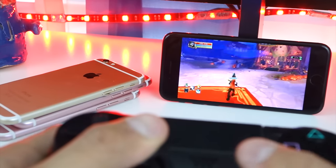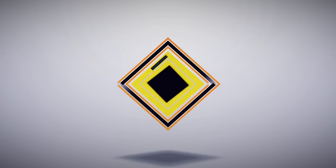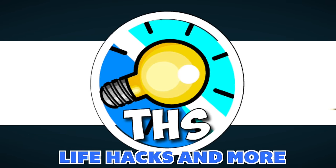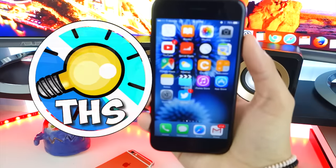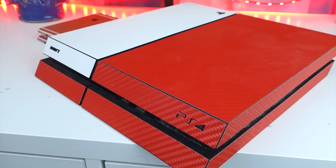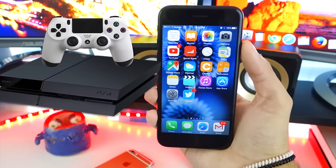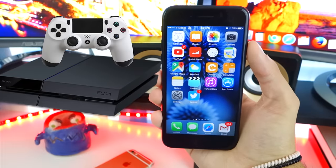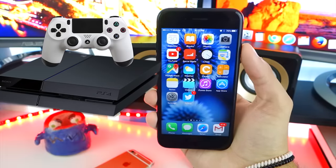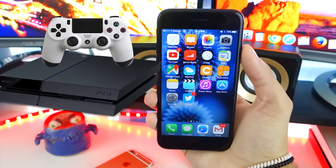You can play GTA 5, Destiny, any of your favorite games using this. What's up guys, and welcome back to The Hacks Pop. Today I have another exciting one. I'm going to be showing you guys how to play your PS4 games on your iPhone, iPad, or iPod Touch. This is just so cool — it's called PlayStation Switch. Just kidding. But anyways, I was surprised at how well this works, and it's also fairly simple to set up. So, let's get started.